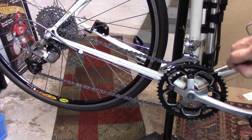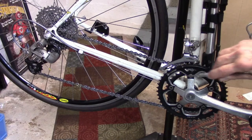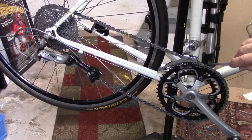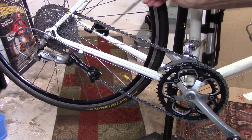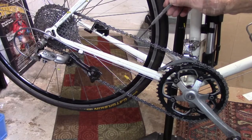We're almost always going to see some chain rub of the chain against the outer plate of the front derailleur when we're in the small chain ring and smallest cassette, or we're in the large chain ring and the largest cog of the cassette. This is called cross chaining and puts a tremendous amount of pressure and tension on the chain. These are not gears that we want to use.